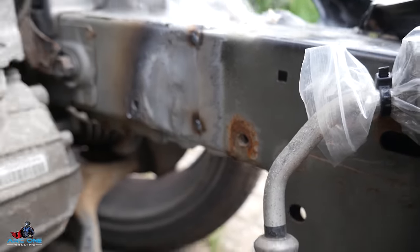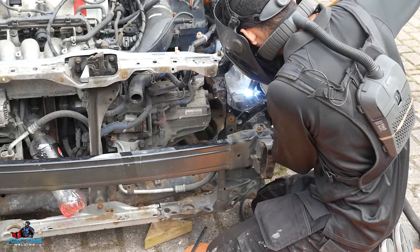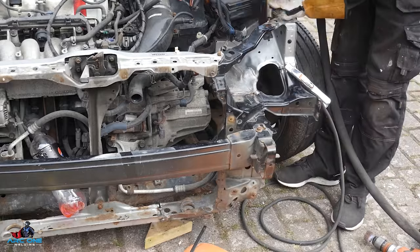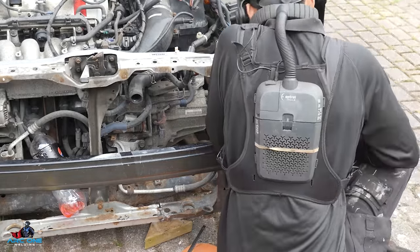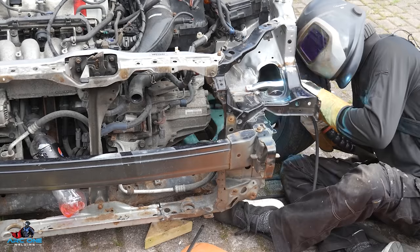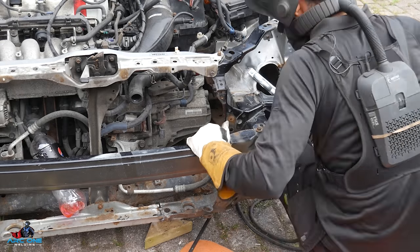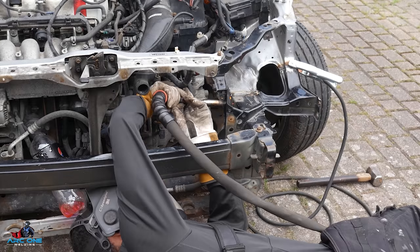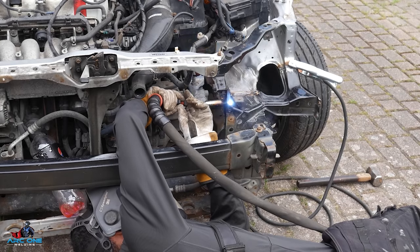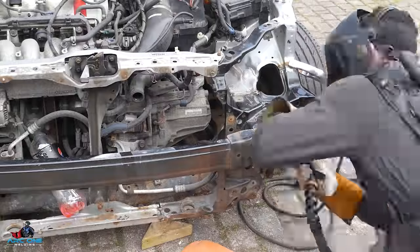What you'll be left with at the end of this video are links in the description to two real-world welding videos using this machine - one on pipe welding and one on welding up some cars. They're my two previous YouTube videos if you want to check them out. It's not a review but it's me using the machine. I appreciate you all following along - check the description for links to everything you've seen. Thanks for watching and I'll see you in the next video.